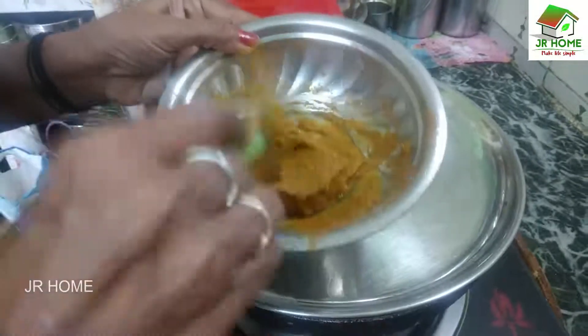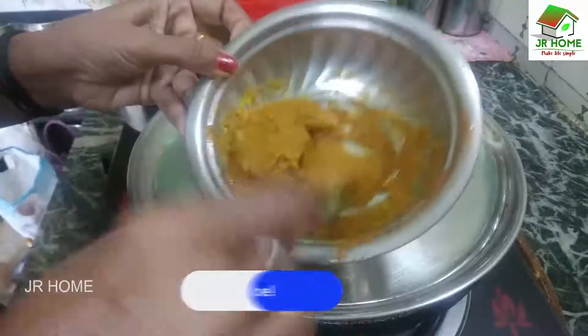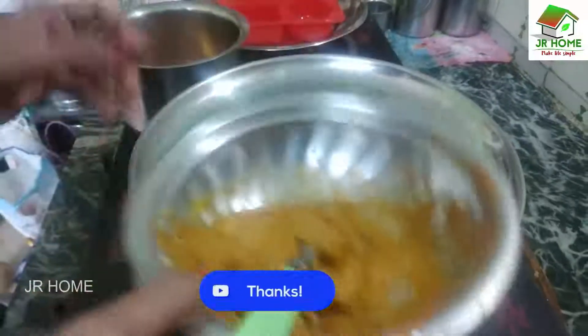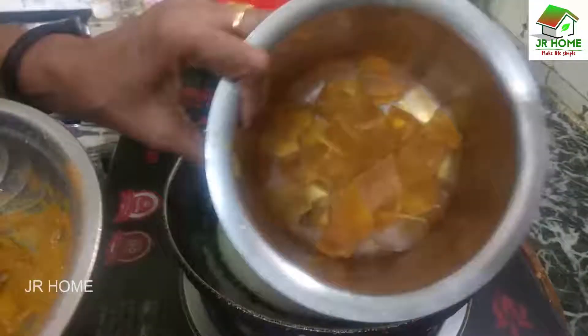I will mix it with soap and mix it with the color. I will mix it with a double dry. I will mix it with soap.